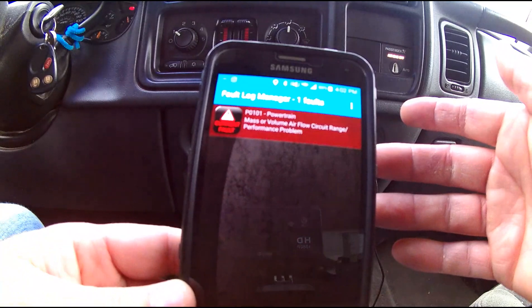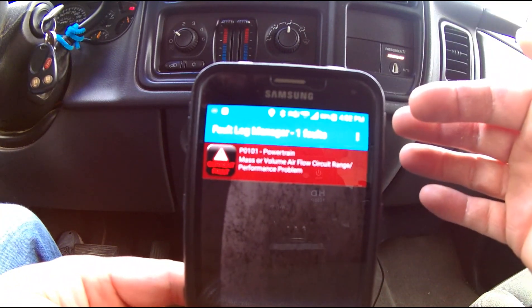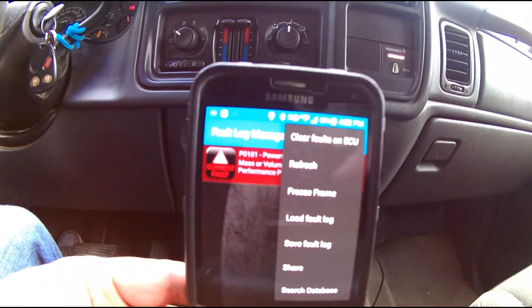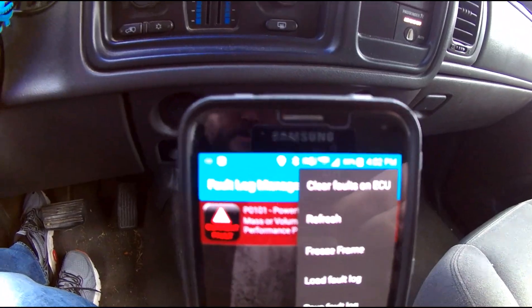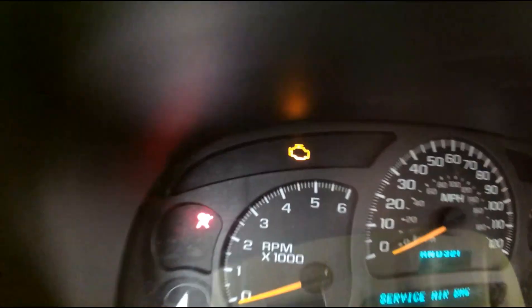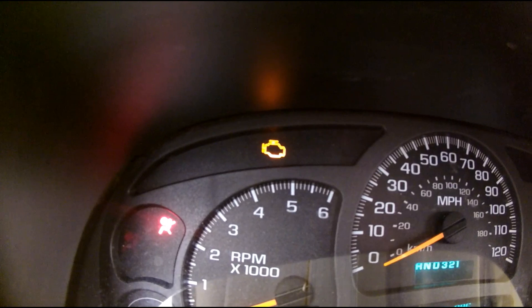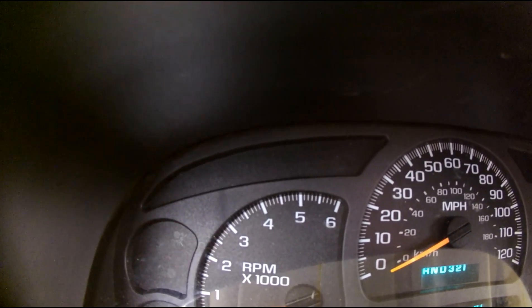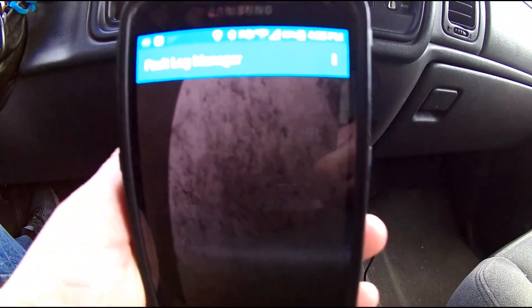I'm going to back out and go back to the fault log. On the menu — just three dots on Android — I'll click that and select 'Clear faults on ECU.' We have the check engine light, and I'll hit clear faults. It's asking if I'm sure — yes. And boom, it's instantly gone. It takes a few seconds to cycle everything on the ECM, and now the fault log manager is clear.